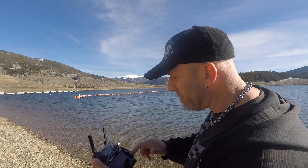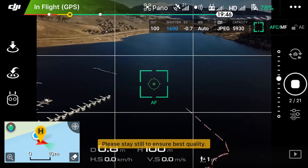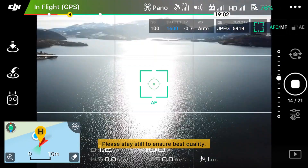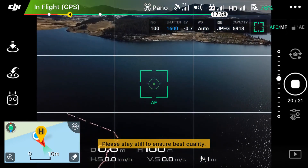We're going to go back into photo and switch it to 180. I'm going to go through every mode prior to showing you the results since it is a little windy out today. So you just go ahead and after you switch modes, click start. This one takes 21 pictures. I wonder how it decides what is the starting and stopping point of that pano.